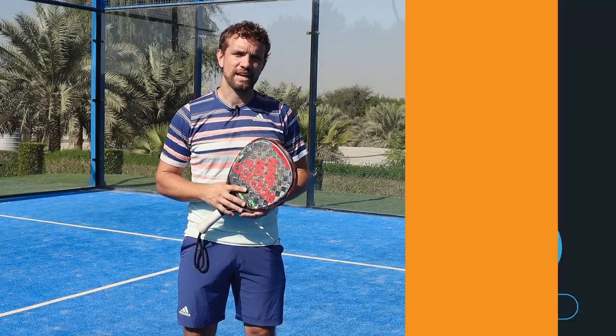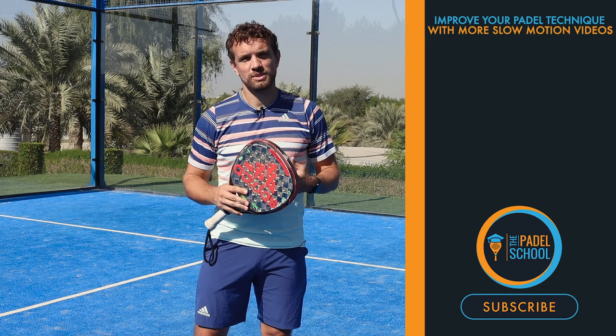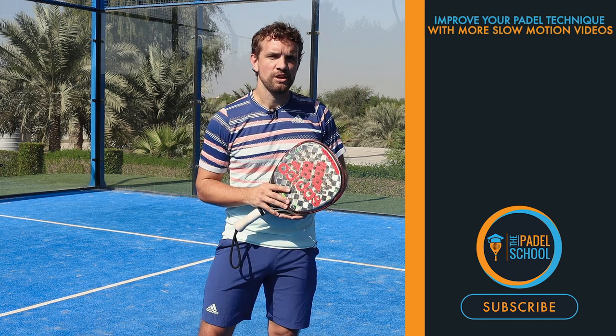If you enjoyed this slow motion breakdown and you found the video useful, please like and share it with someone that you think would also benefit from watching it.